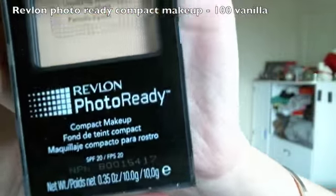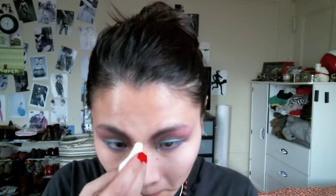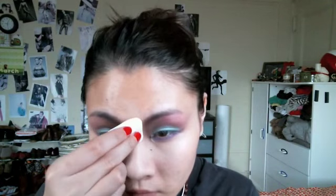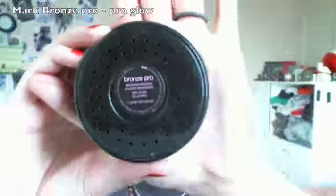I chose this foundation because I just bought it from Target on clearance and wanted to try it out for this tutorial. It's a bit light for my complexion, so feel free to use your favorite foundation for this look. Then I use a matte bronzer to contour my face.